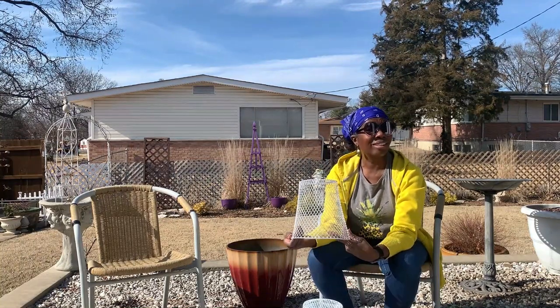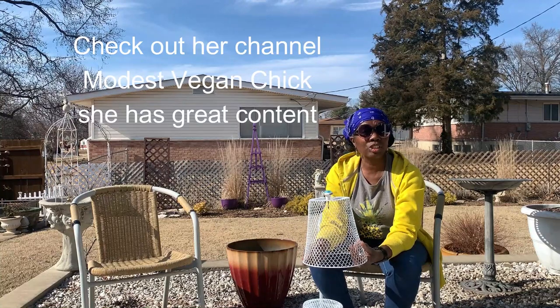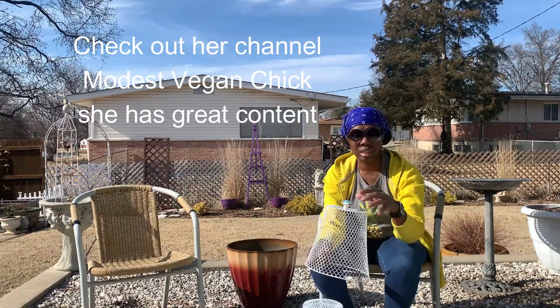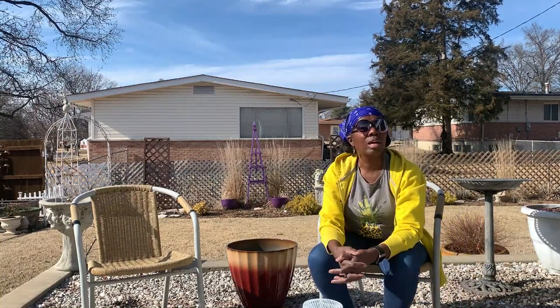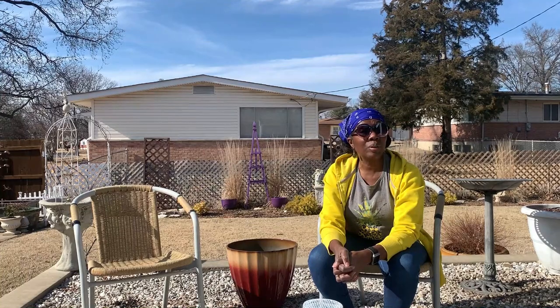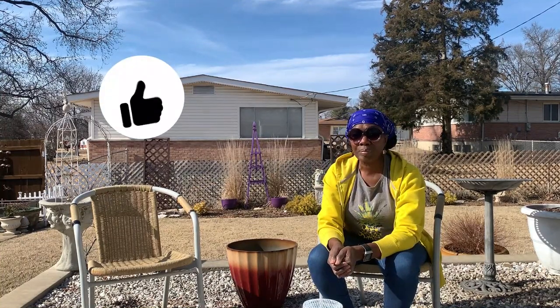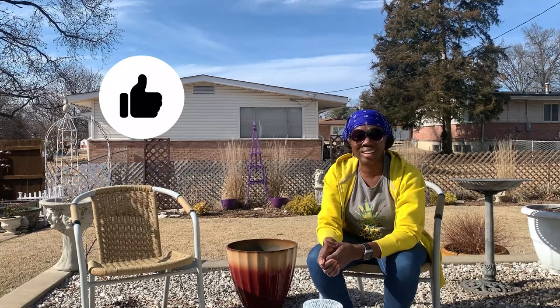Thanks, Modest Vegan Chick, for giving me this inspiration to do this. I just hope that you all will make your own and let me know. If you enjoyed this video, just give it a thumbs up, and I will see you in the next video. Thanks guys, bye!